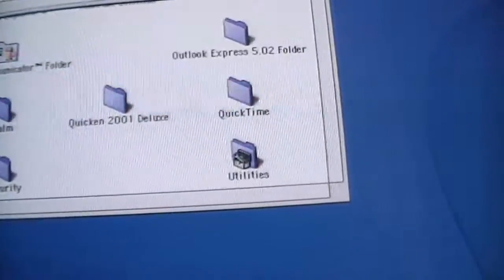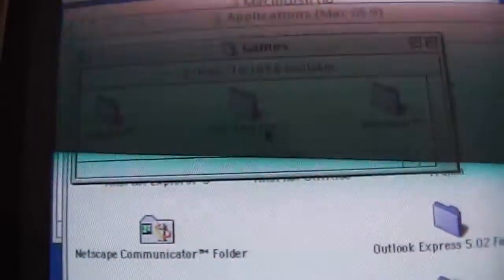Let's see what the games are like in Mac OS 9. There is Bugdom, Cro-Mag Rally, and Nanosaur.